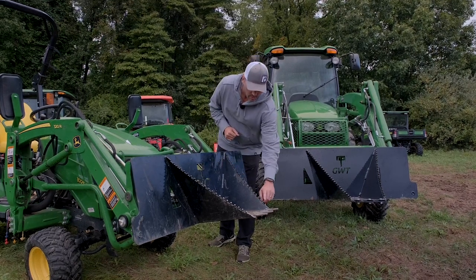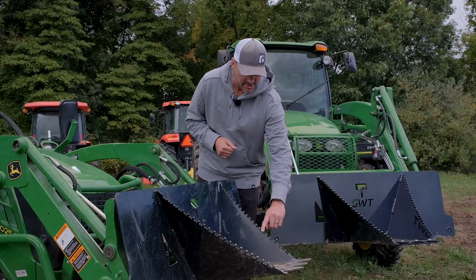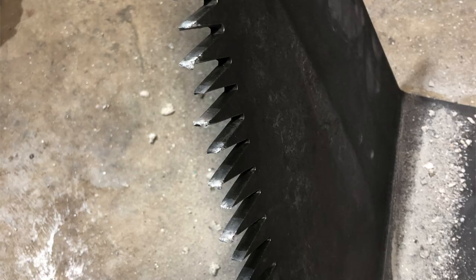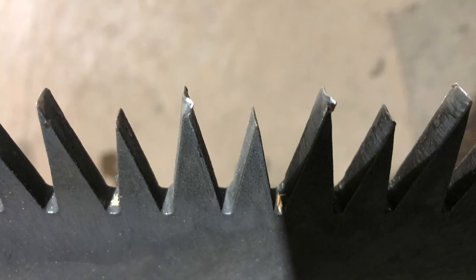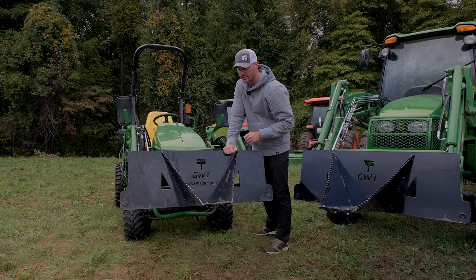As for general design notes on the Stump Wrecker, you're going to see a sawtooth or serrated edge — kind of like what you see on a Sawzall — so that it can cut going either direction, into or pulling back out, instead of just one direction. We went through a lot of different iterations trying to get the right design. We also carried over an integrated chain slot so you can put a chain in there, tie it off to something, and drag it back out.